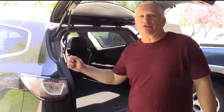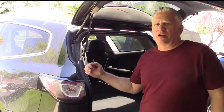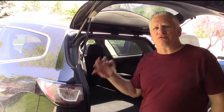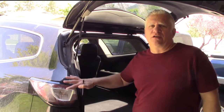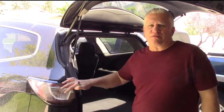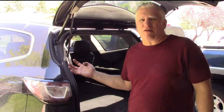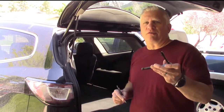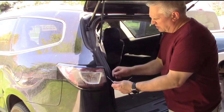We'll start with the driver's side taillight. I believe this process goes from a 2009 Traverse to a 2017 Traverse. Obviously the taillight housings have changed over time, but I believe this applies to all of them. It's a very straightforward fix — all you need is a flat blade screwdriver and a 7mm socket wrench — and you pop these covers off.